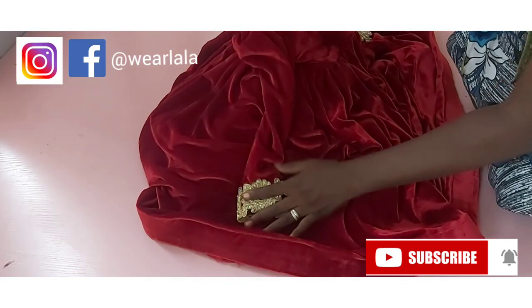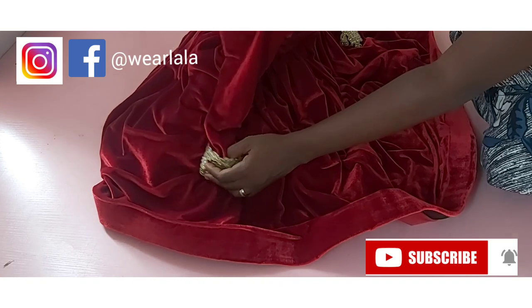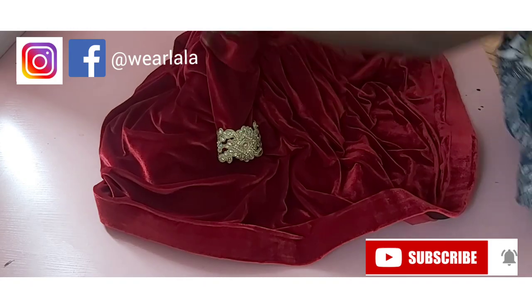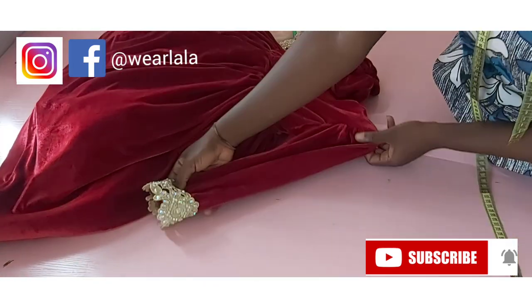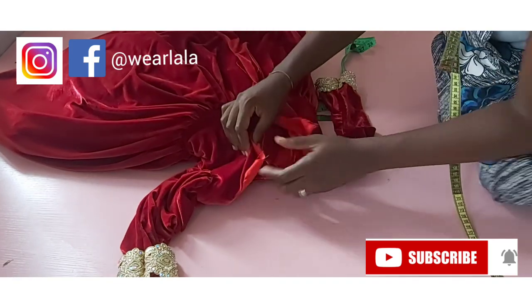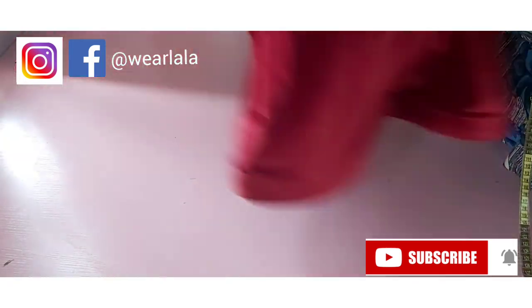Here I've attached my sleeve. This is the trimming. The leg of mutton sleeve has gathers at the top part because of the excess on the armhole. I'll go ahead to attach my zipper.